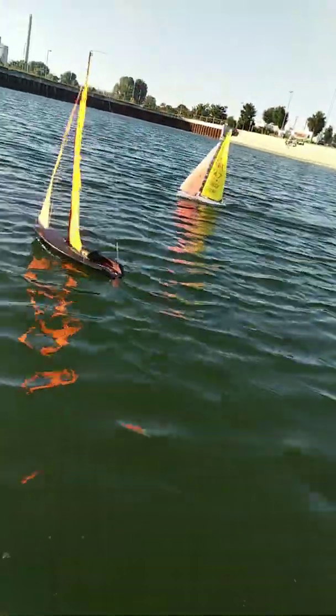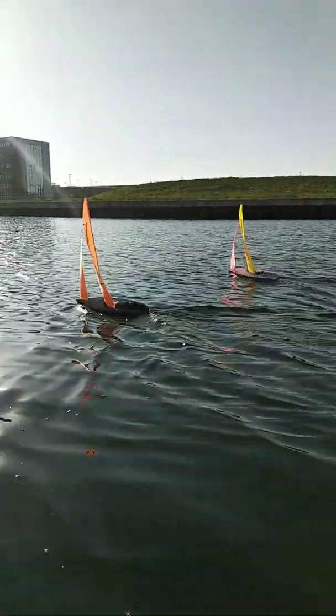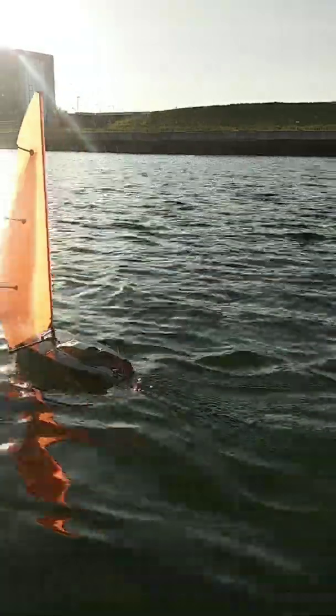Here's my training colleague 747. To compare the speed I went downwind with him and I think we're pretty good.